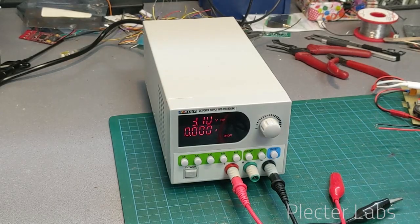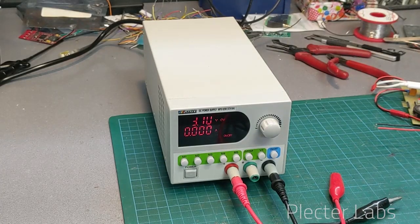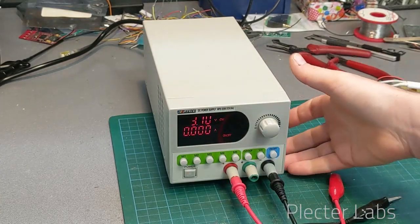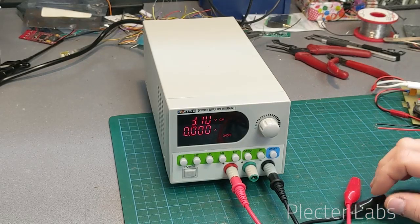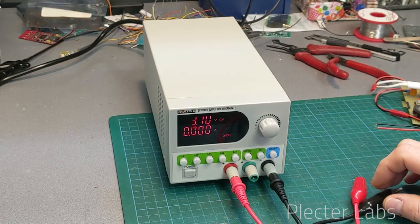But in this case, when you set it to this value you can really get what you set on the output, and that is great. So now if I apply this to the board, I'm going to put the leads back on it.